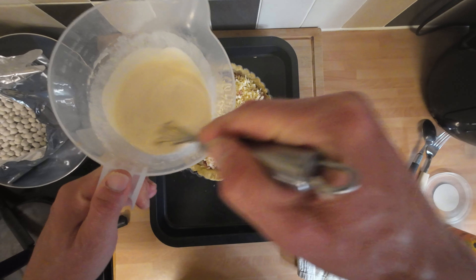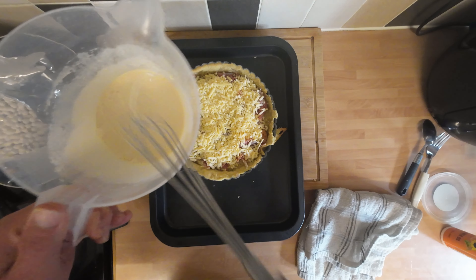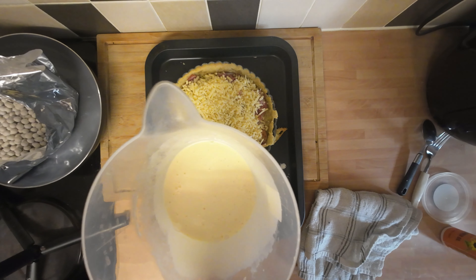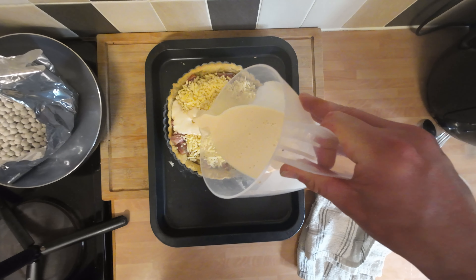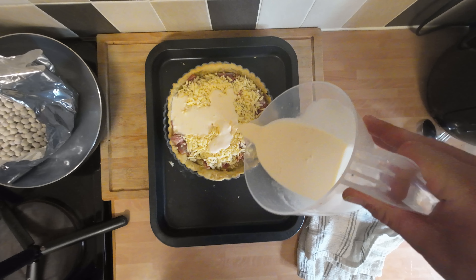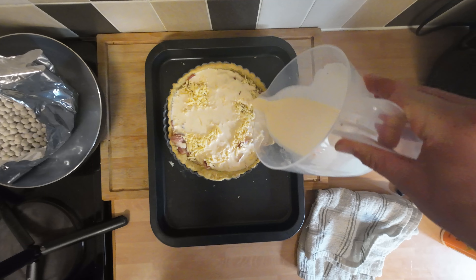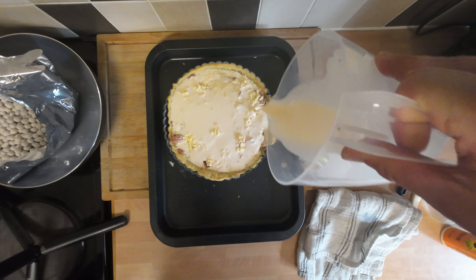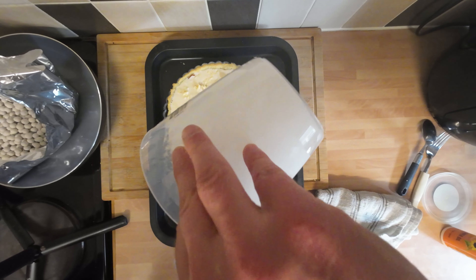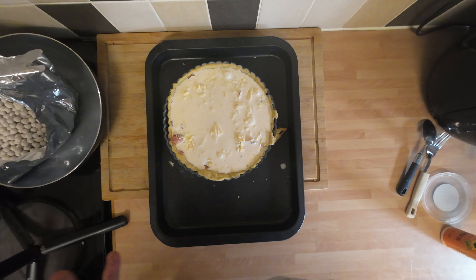Last of all we're going to put the custard-type mix in. I'm just going to give it a nice mix up in case it's settled, then take my time and fill it — let it find its own level and soak itself in. Look at that — doesn't that look lush?